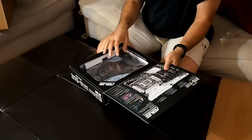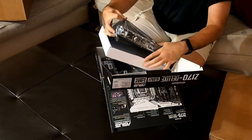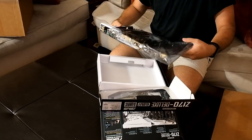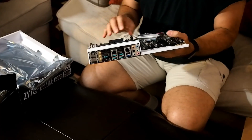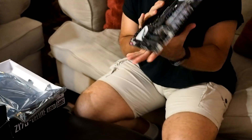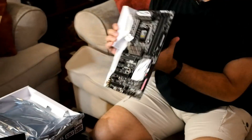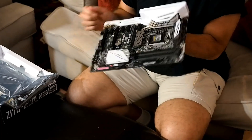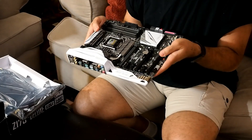It also has USB 3.1. Let's pop it out for a moment. If you come by and check out my review of the Core i7 6700K, you can see a bunch of high-res shots of this board. As you can see, definitely a looker. Supports multiple graphics cards. You have SATA Express, M.2 slots here. Tons of I/O with wireless. Really, really nice motherboard for Skylake.